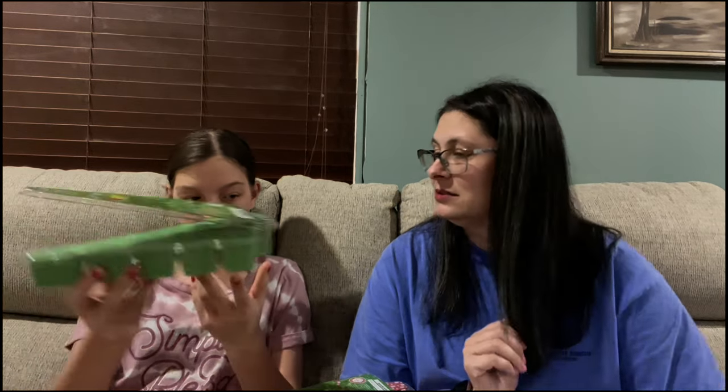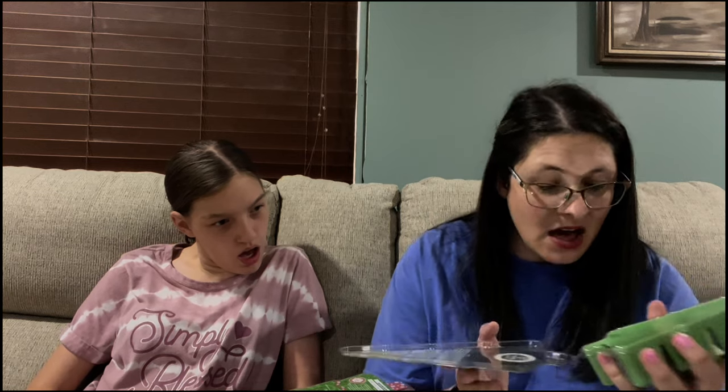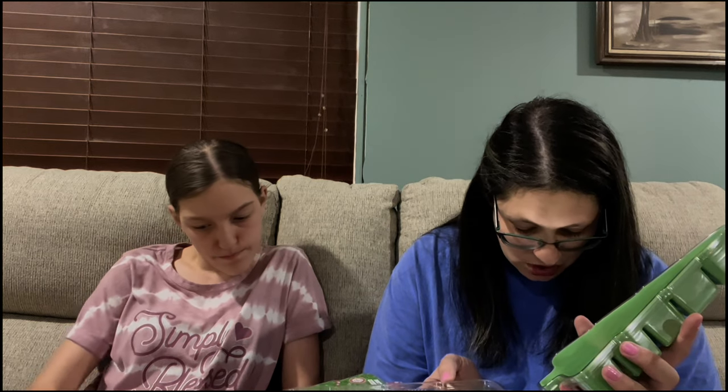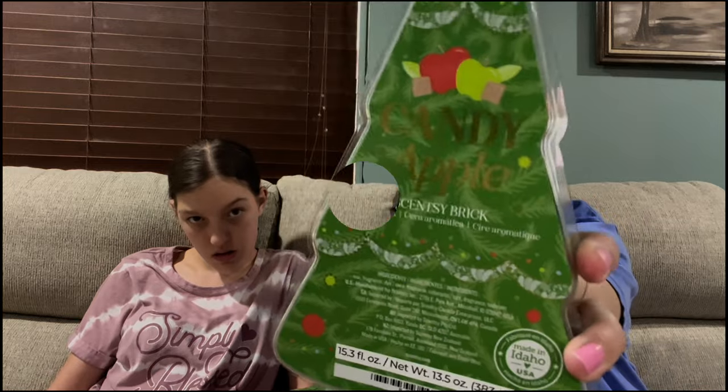Number four is Candied Apple — green apples with a sweet candy accent, previously called Winter Candy Apple. So we've had this before, they just renamed it. It's a sweet smell; I can smell the tart green apple — probably like a Granny Smith apple. It's very light and not strong at all.